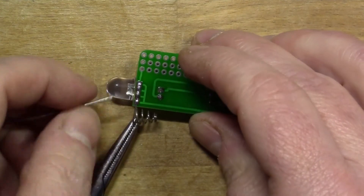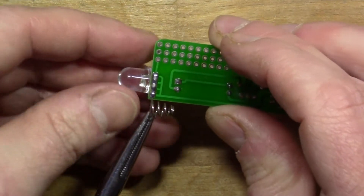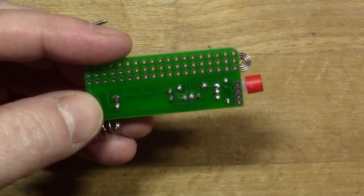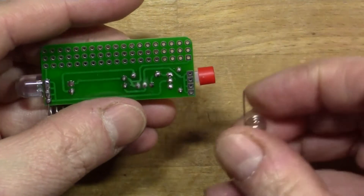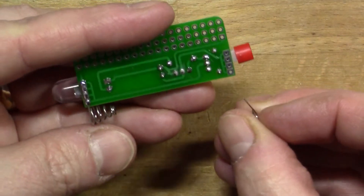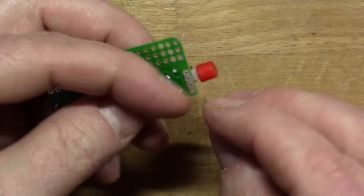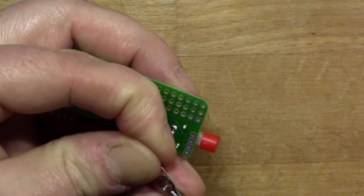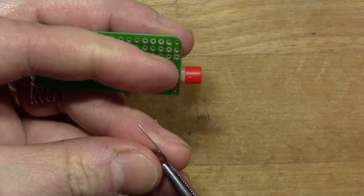These don't all need to be electrically connected, but the solder is here to make it mechanically strong. And the same for the positive side.